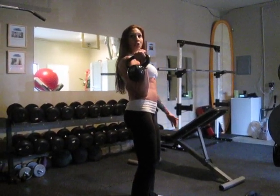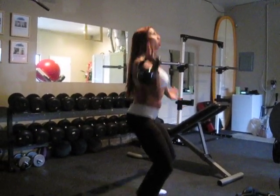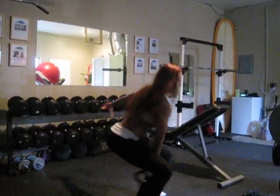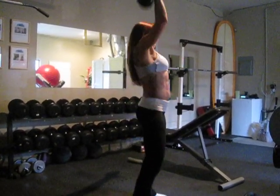You sit into it, because eventually this exercise is meant to be done with heavy weight, so you're going to need that power from the hip to drive up into a press, back down and sit on the hip. Swing down, sit, power here, swing, sit, power.